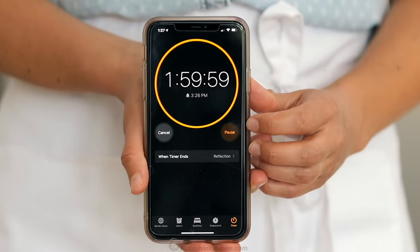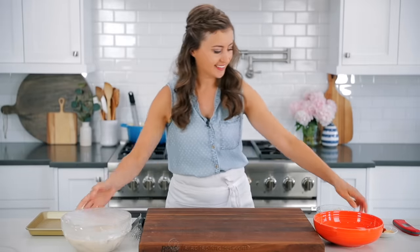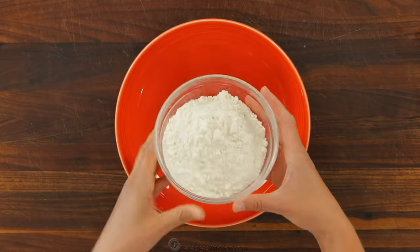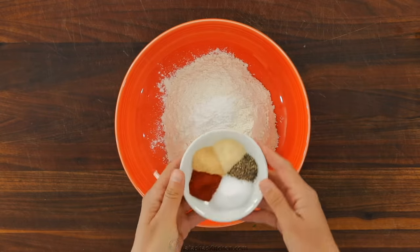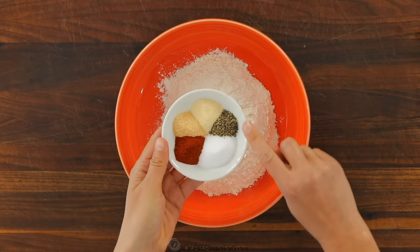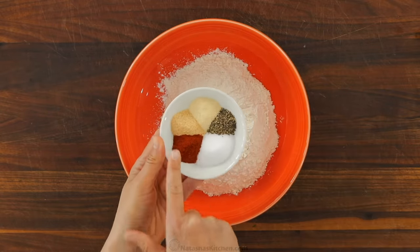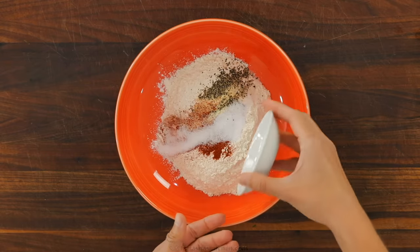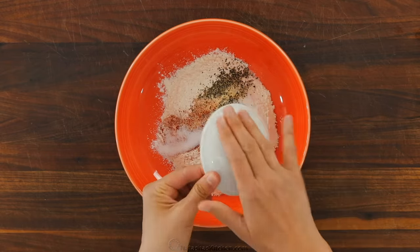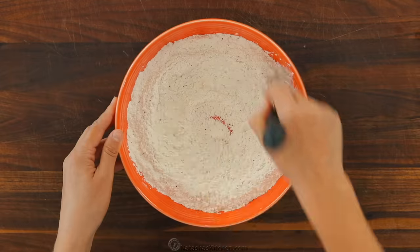Once that has been marinating for at least two hours, take it out of the refrigerator and we're gonna make our breading. In a medium bowl, combine one and a half cups of all-purpose flour and two teaspoons of baking powder. Season that with two teaspoons of salt, a teaspoon of black pepper, one teaspoon of onion powder, one teaspoon of garlic powder, and a teaspoon of paprika. A well-seasoned flour mixture is key here, so do not skimp on those seasonings. Whisk that all together to combine.